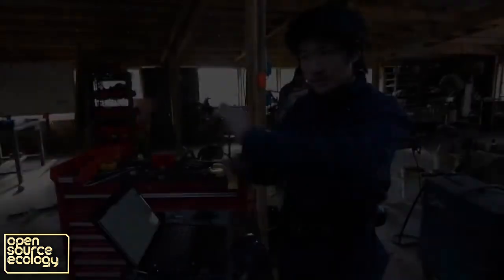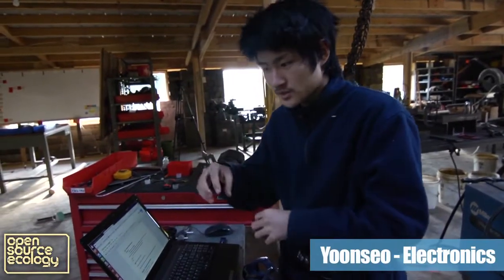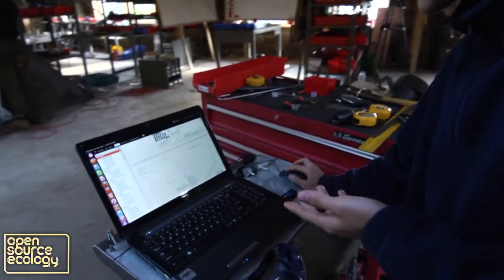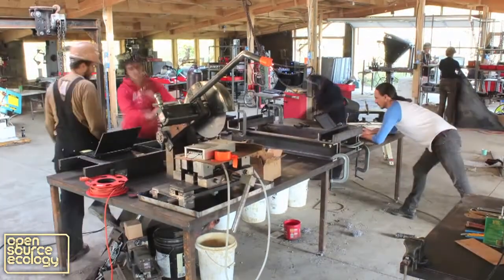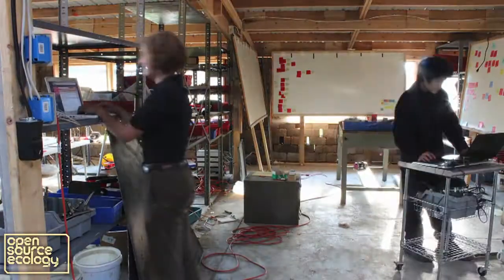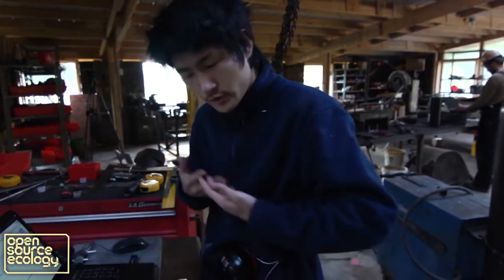We have a single package of documentation that we're all using, though not all using the same parts — we're using different parts associated with different sections of the CEB press that we're each making. We have the entire set of fabrication drawings on this document. We're editing a Google spreadsheet collaboratively; right now several people are working on it. We're recording the insightful information each of us learns from doing these processes, so future operations are that much easier and error-free.